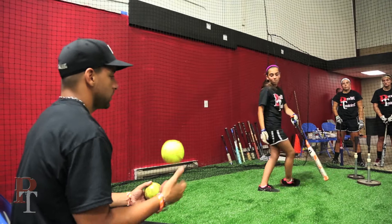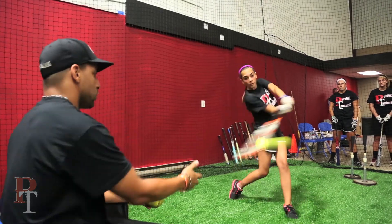One more. Stay nice and tall for me. Hands through the zone. Much better.